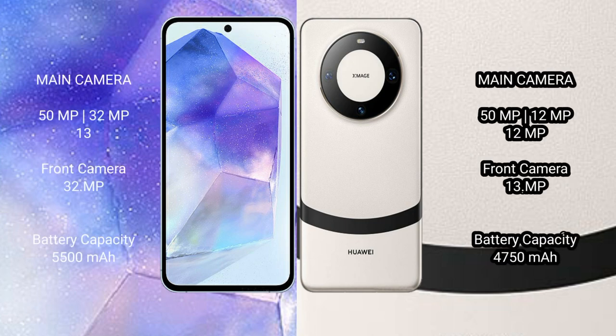Asus Zenfone 11 Ultra features a triple rear camera setup: 50MP plus 32MP plus 13MP, and a front camera of 32MP.